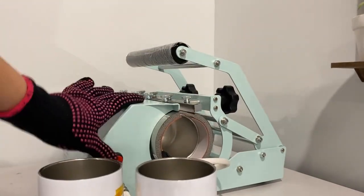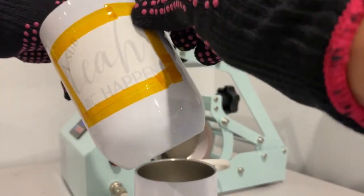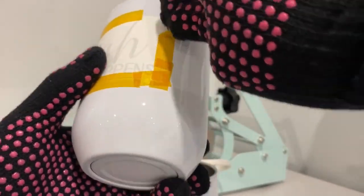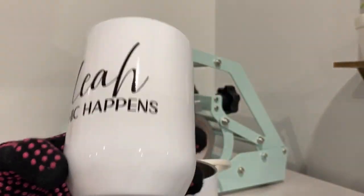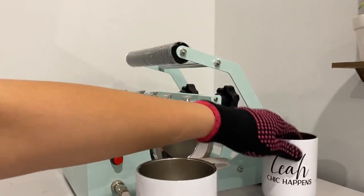Once we put the next one in we can remove the previous one. Be careful — the tumbler is really hot! There you go, we got our first one done.